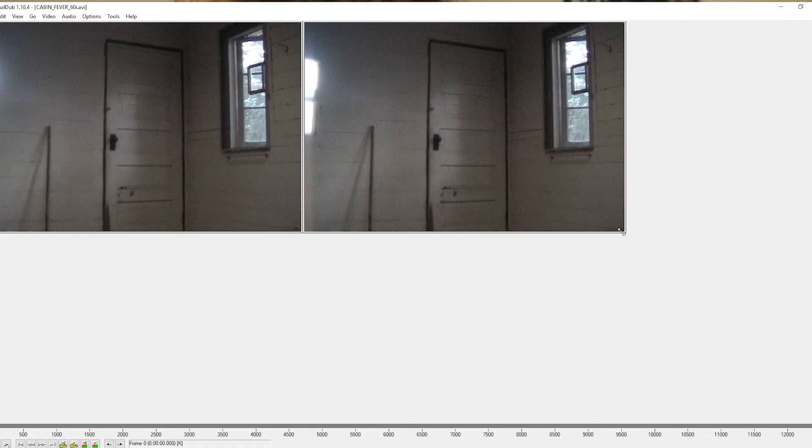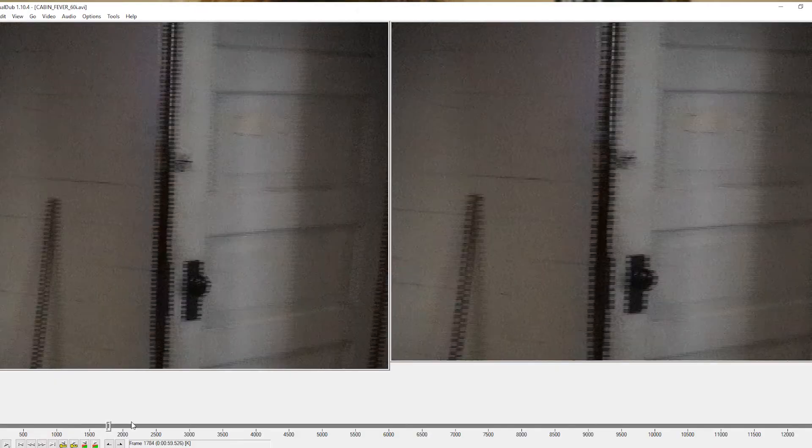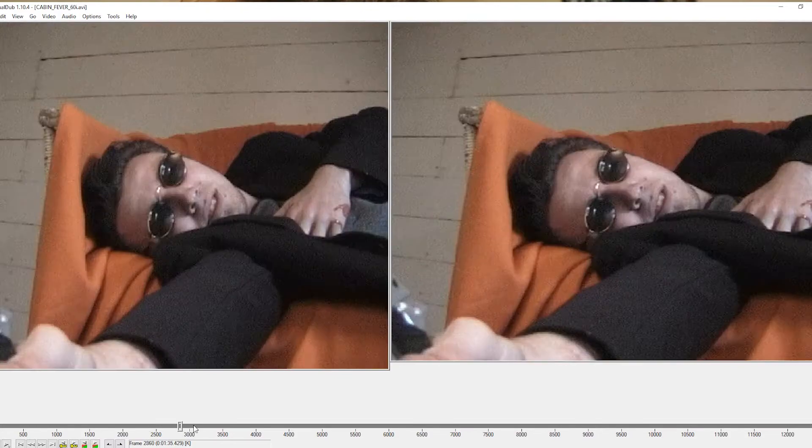Hi guys, just editing an old short film. I've been capturing some Mini DV footage and this stuff is interlaced. If you're under 20 you probably haven't really had to deal with interlace. This is what we had to do back in the day. Before DSLRs and cameras with a progressive scan image, all these old cameras were interlaced.